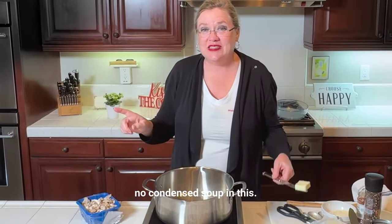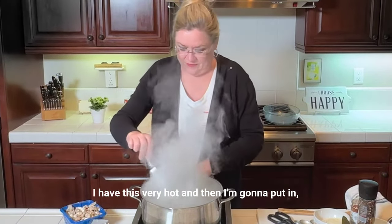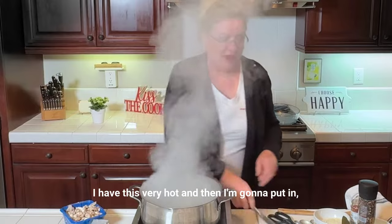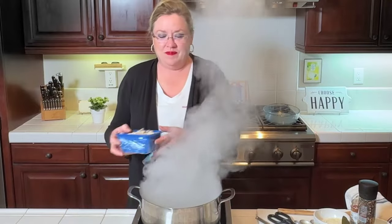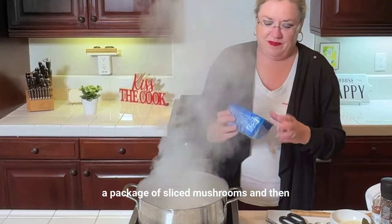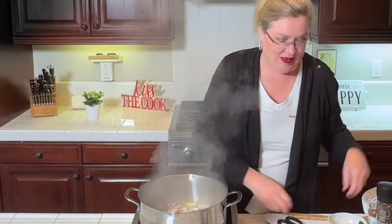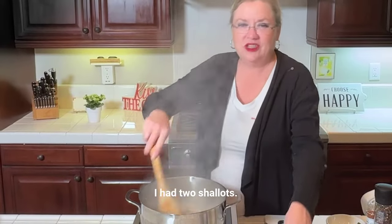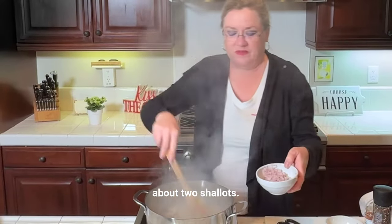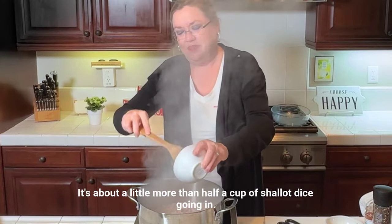No condensed soup in this — we are making this from scratch. One tablespoon of butter going in. I have this very hot, and then I'm going to put in a package of sliced mushrooms. And then about two shallots, a little more than half a cup of shallot diced, going in.